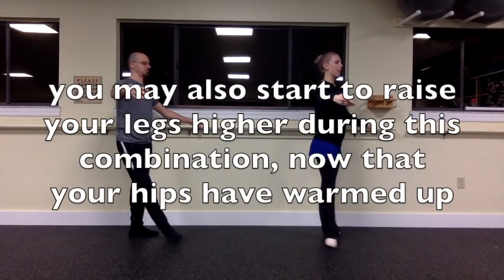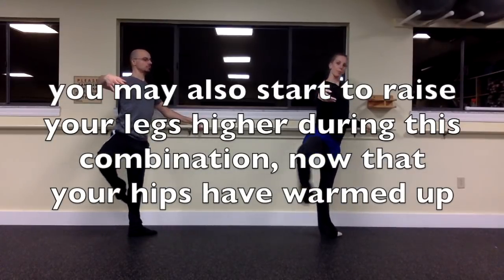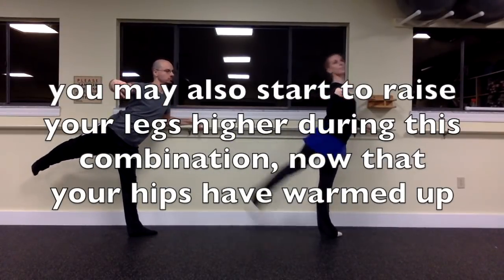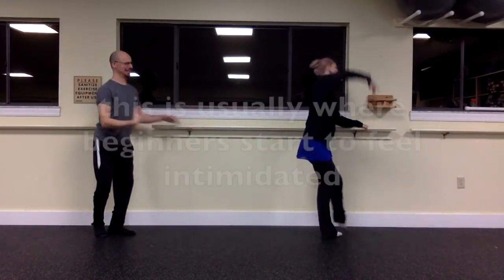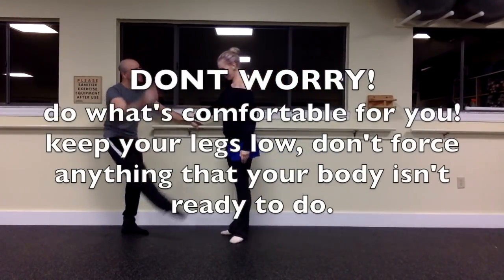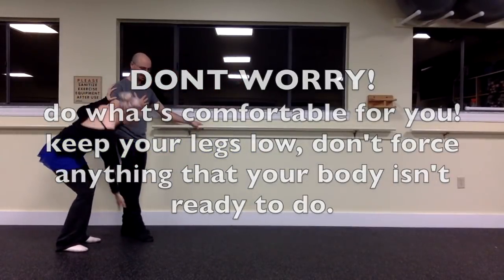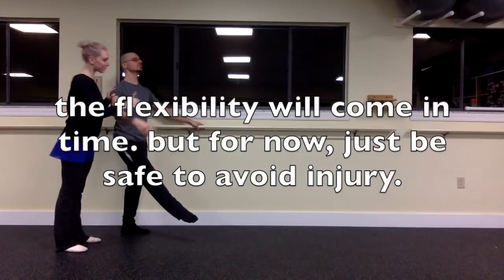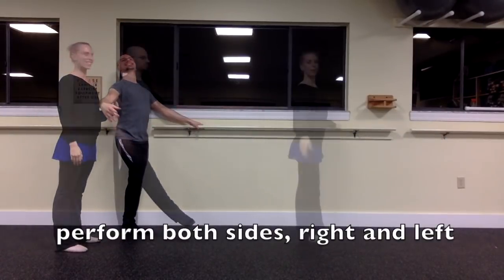Longer rond de jambes combinations include raising the leg in each direction, and since your hips are a little warmed up now, it's the perfect time to start getting more height. This is where ballet class can start to feel a little bit intimidating if you're not flexible, but don't worry and please do not push yourself. Do what's comfortable for you. Don't force your body to do anything that it isn't ready to do. Flexibility will come in time — for now, just keep your legs low to be safe.